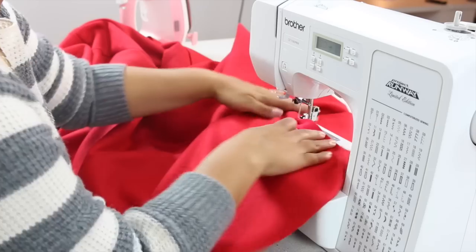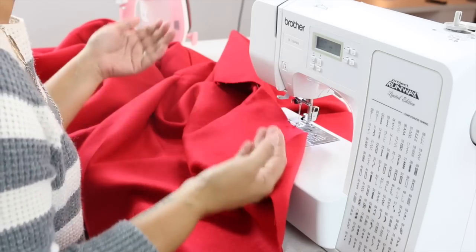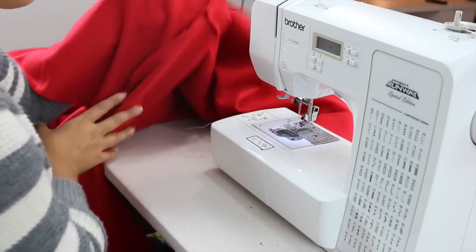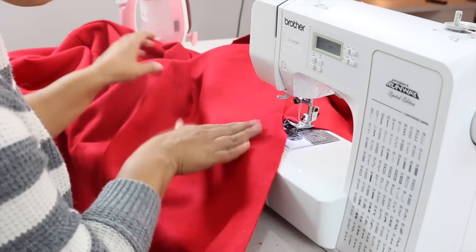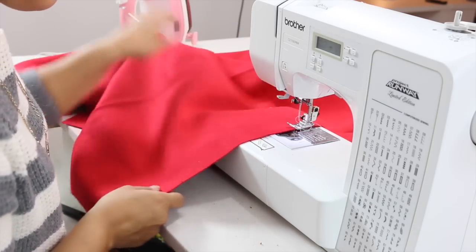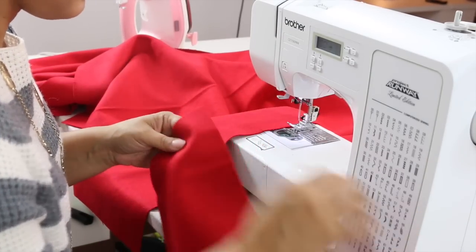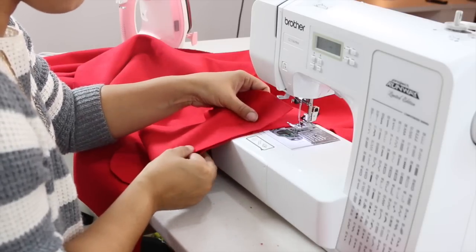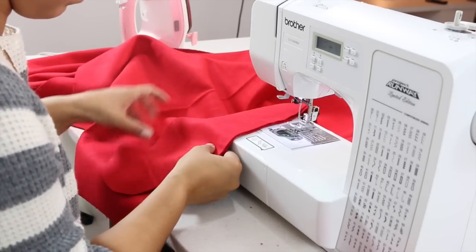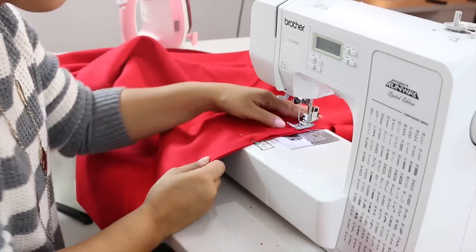Now that we have our sleeves attached on both sides, before we sew up the sides of our coat we're going to attach our pockets. First press your seams for your sleeves towards the hem. Working on the back of your coat only, attach your fabric pocket pieces — not your lining pocket pieces. Align the notch on your pocket with the notch on the back of your jacket, pin, and sew using a quarter inch seam allowance. Do the same on the other side of your back jacket.